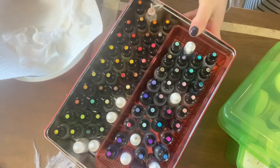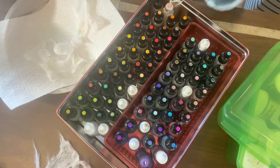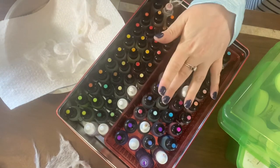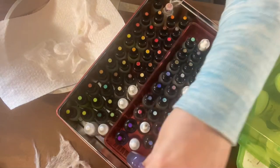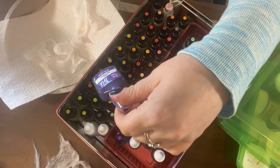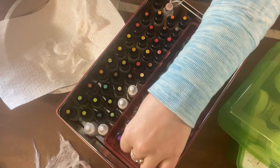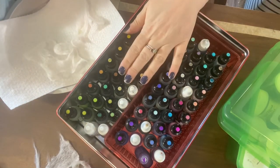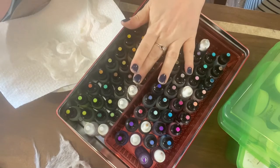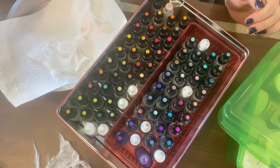Here's my selection of alcohol ink. I use predominantly Ranger, but I do have a set of Piñata alcohol inks and another random one, Brie Reese, that I got just to try. For most of my work I prefer Ranger, but if I'm looking for really vibrant colors I like the Piñata. For this I think I'm going to go more subtle.